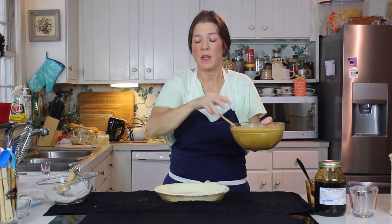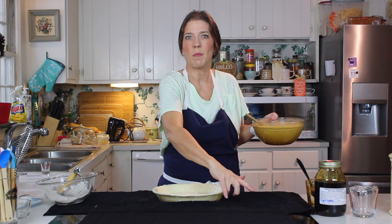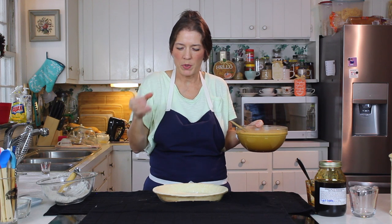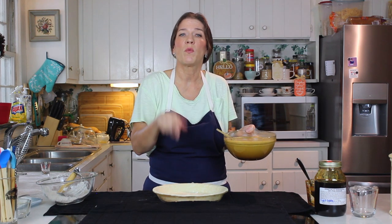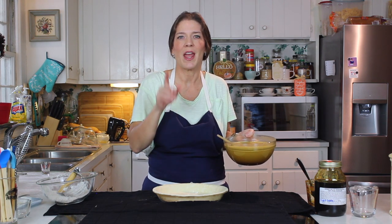We've got here an unbaked pie shell. If you want to shortcut things, you can do the semi-homemade thing with the store-bought shell from the freezer — that works too. But I really enjoy making pie crust from scratch; it's so much fun and such beautiful flavor. That way you can use whatever ingredients you want. This one happens to be an all-butter pastry crust. For that recipe, check out my cherry pie video where I show you how to make that pastry crust from scratch and how easy it is.